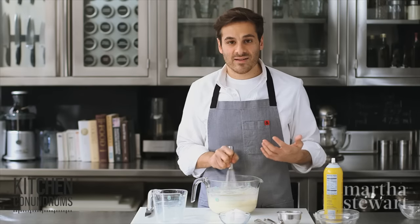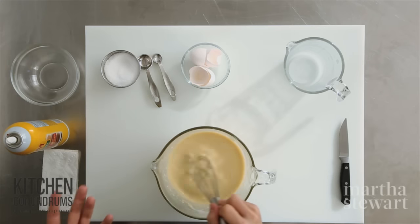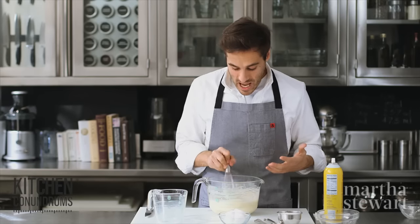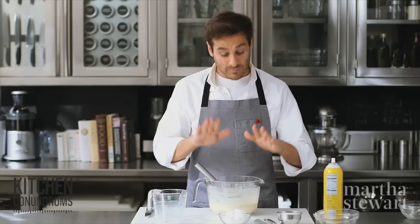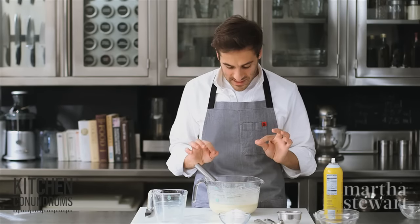You're looking for the consistency of heavy cream, maybe a few lumps. Popovers are of the same family as Yorkshire pudding — their English cousin — and also Dutch baby pancakes. They're one of those nice delicious eggy batters. This is ready to go; it's about the consistency of heavy cream with a few lumps in it.